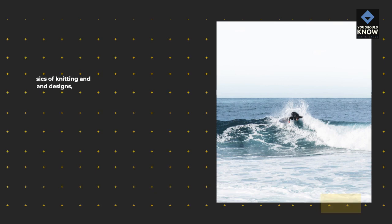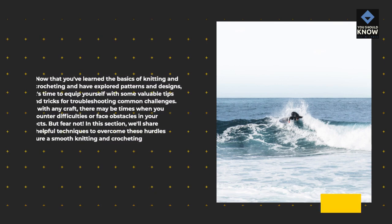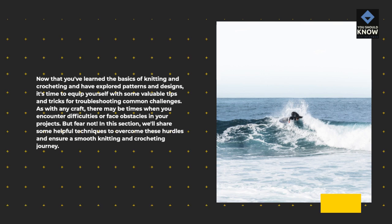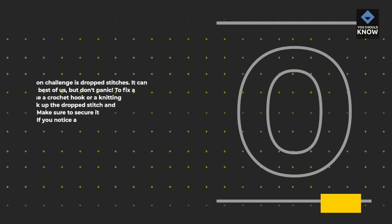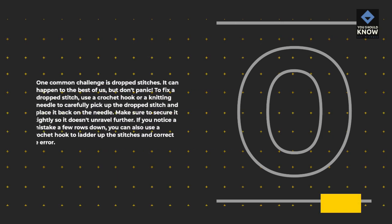Now that you've learned the basics of knitting and crocheting and have explored patterns and designs, it's time to equip yourself with some valuable tips and tricks for troubleshooting common challenges. There may be times when you encounter difficulties, but fear not! One common challenge is dropped stitches. To fix a dropped stitch, use a crochet hook or a knitting needle to carefully pick up the dropped stitch and place it back on the needle. Make sure to secure it tightly so it doesn't unravel further. If you notice a mistake a few rows down, you can also use a crochet hook to ladder up the stitches and correct the error.